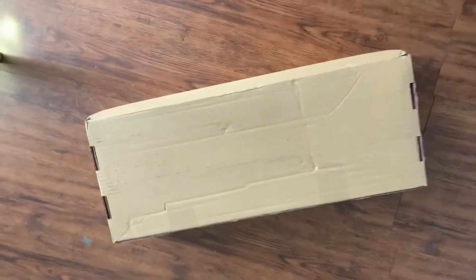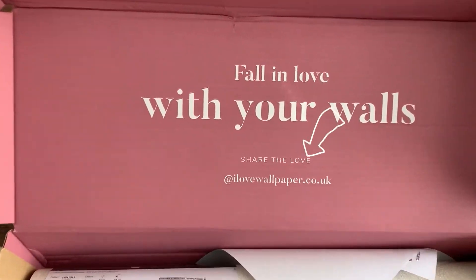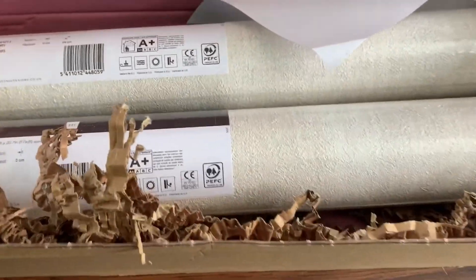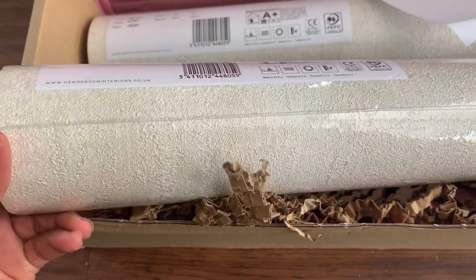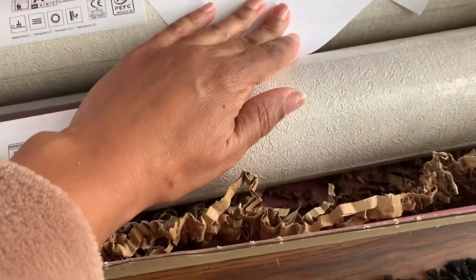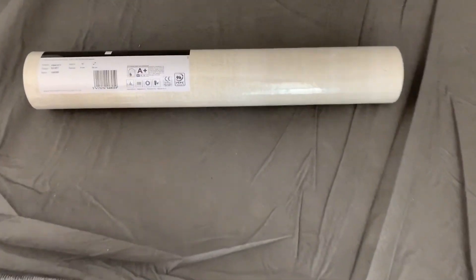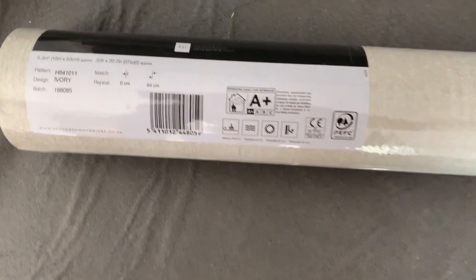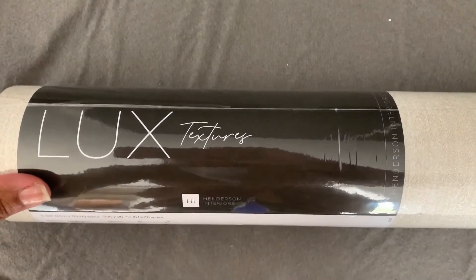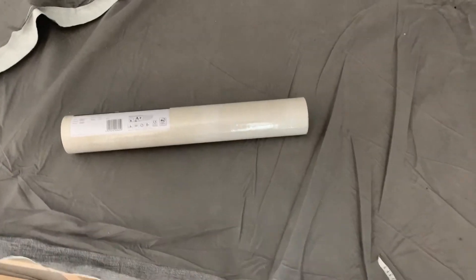Meanwhile, the wallpaper's come. Let me just see what it looks like — this is from I Love Wallpaper. It's ivory, pretty nice. That should maybe go with the white. Let's start on the wall now with the wallpaper — just pulled a bit out, so this is the wallpaper I've got. It's ivory, it's a textured one, and it's from I Love Wallpaper. I'll be back when I've done the first one.